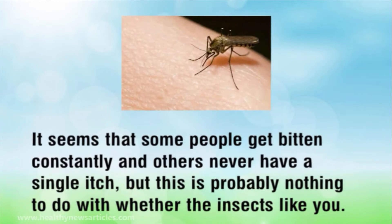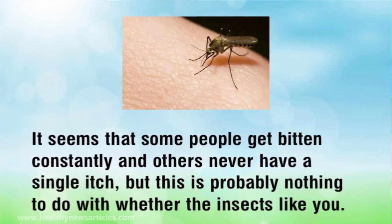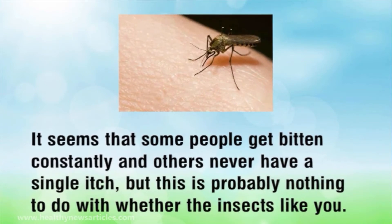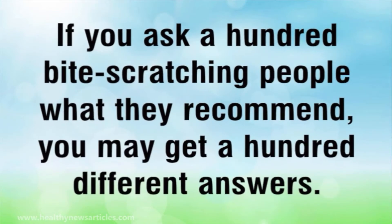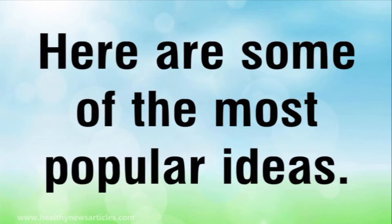It seems that some people get bitten constantly and others never have a single itch, but this is probably nothing to do with whether the insects like you. The truth is that some people do not get an allergic reaction and so they do not know they have been bitten. If you ask a hundred itching, scratching people what they recommend, you may get a hundred different answers. Here are some of the most popular ideas.